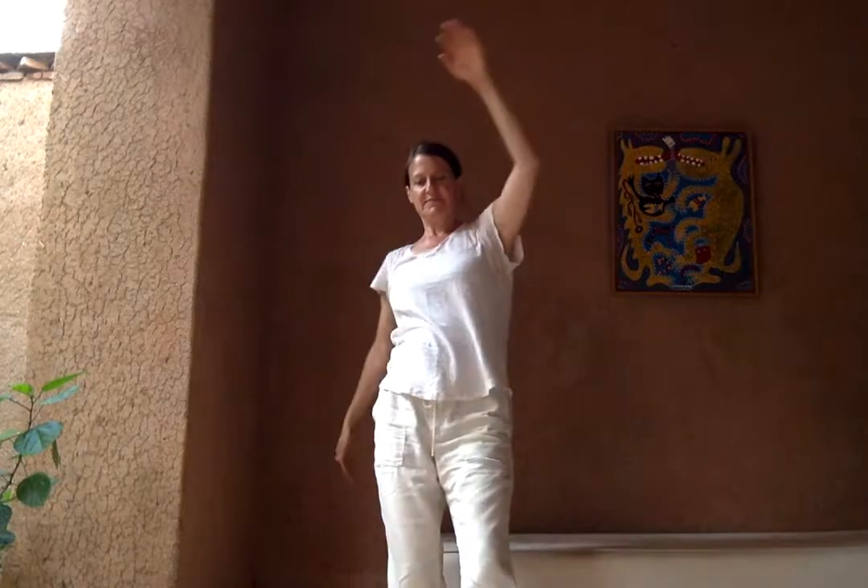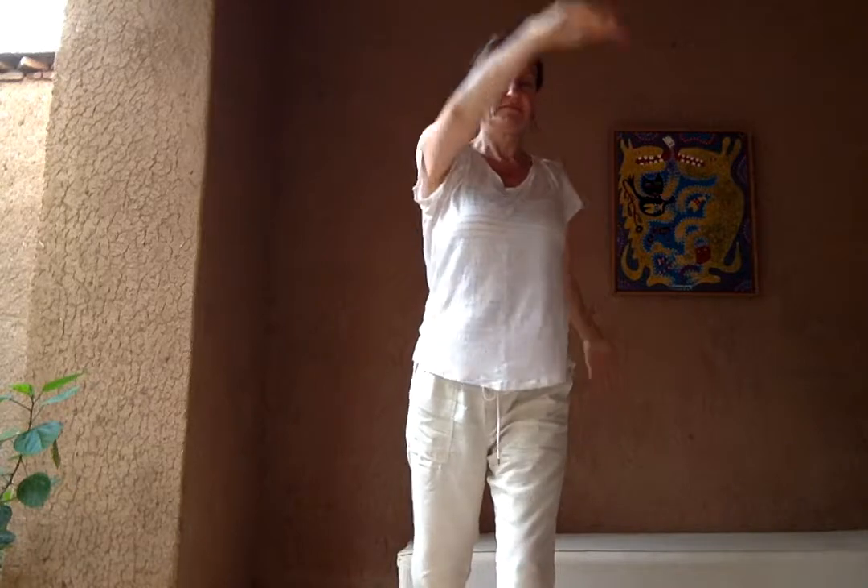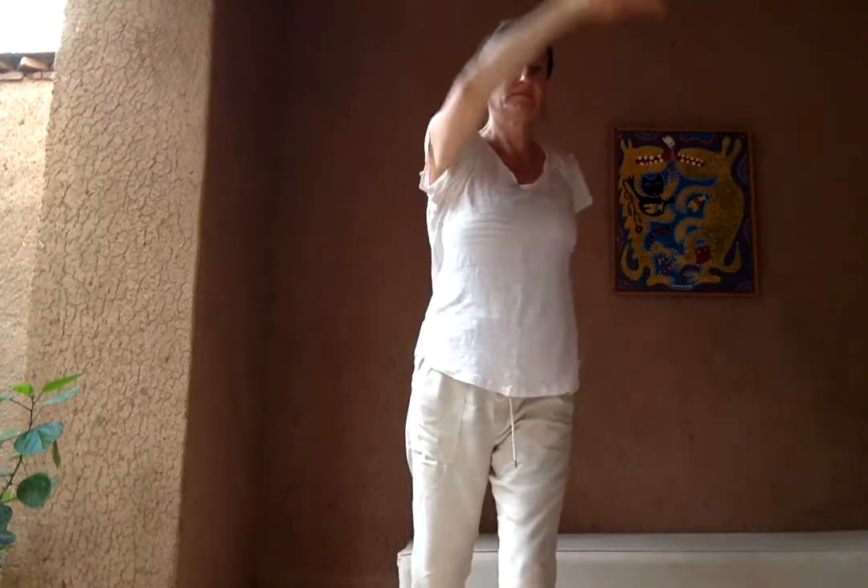Shaking out centre. Inhale. With your knees soft, slightly bent, feeling yourself down through the legs, through the feet. Shoulders relaxed.